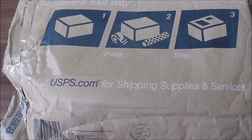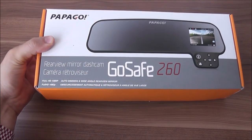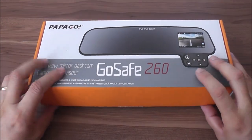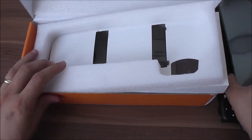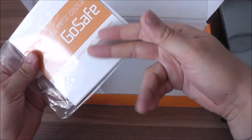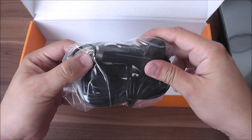The package arrived from US to Europe in about 5 days, which is very cool. Well wrapped in a bubble envelope for protection during transit. Inside the box we have the dashcam camera, a user guide, a warranty card, and a long USB charging cable for the full volts car adapter.